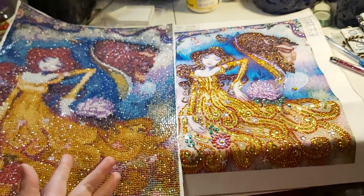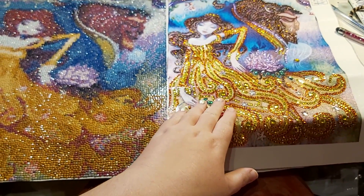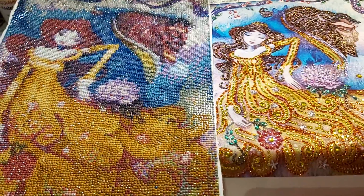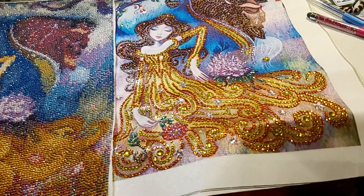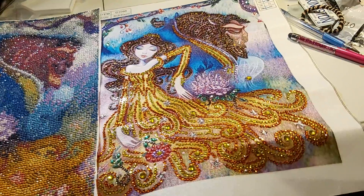So they're both the exact same picture, except the difference is that this one is a partial and it's special drilled. And this one is the full drill and that's 30 by 40.